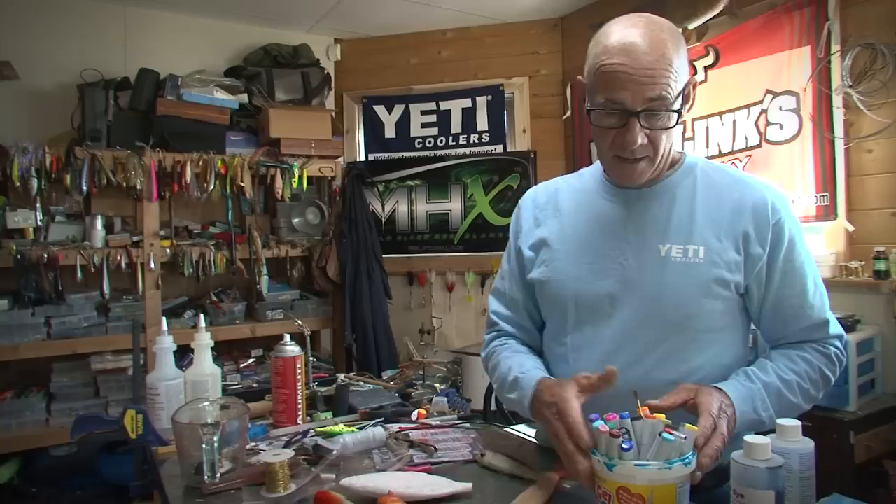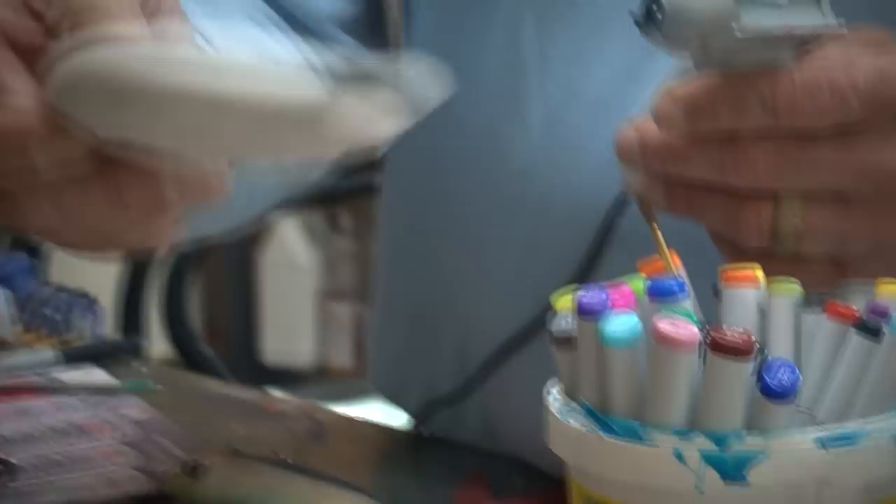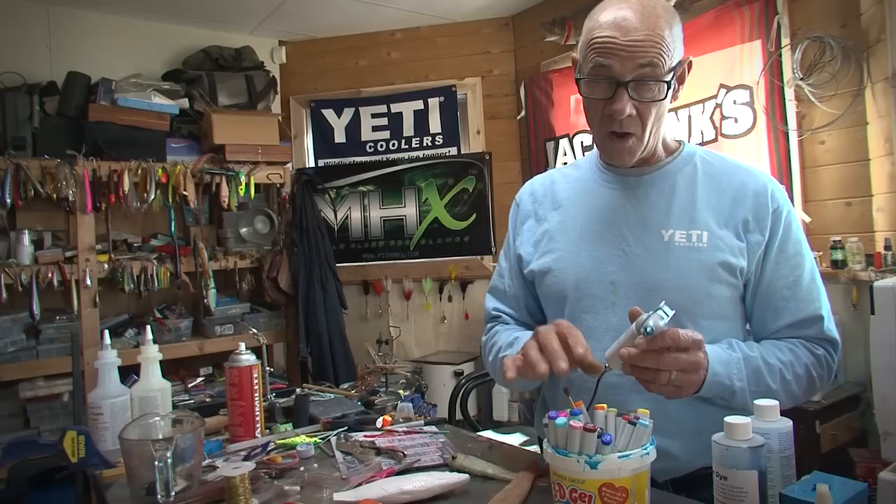I've discovered something recently that I want to share with you that's pretty cool. It's called a Copic system and instead of having acrylic paints, it's based upon inks. Here I've got a blank that I made out of a mold a long time ago and I'll just paint it real quickly to show you how the system works. One rule with alcohol-based inks, which is what these are, is that you have to start light then go to dark.